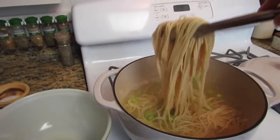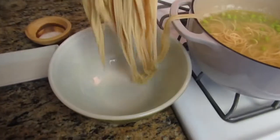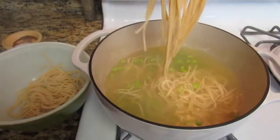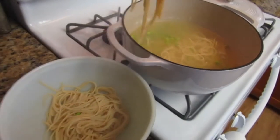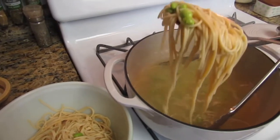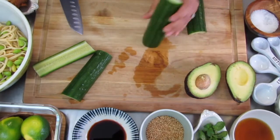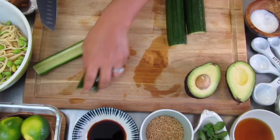Once those are all finished, you're going to grab a bowl and start taking these noodles out. This will help to give the noodles enough time to cool and be ready for the rest of the meal. You can ladle out the edamame and we're going to jump into making the rest of this, starting with the cucumbers.